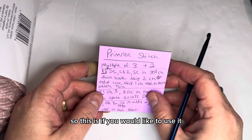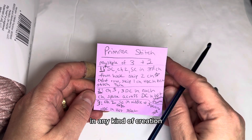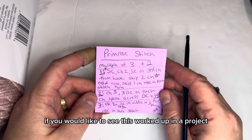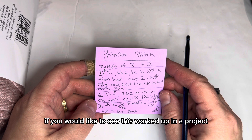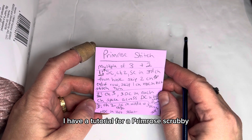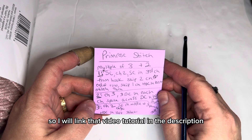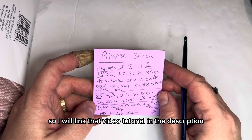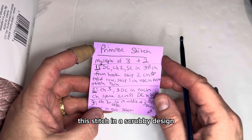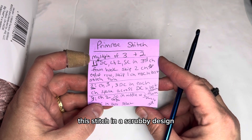This is if you would like to use it in any kind of creation that you would like to come up with. If you would like to see this worked up in a project, I have a tutorial for a Primrose Scrubby. I will link that video tutorial in the description here if you wanted to use this stitch in a scrubby design.